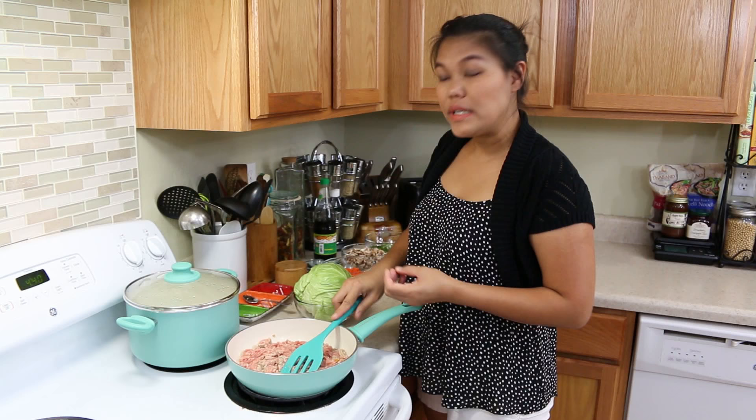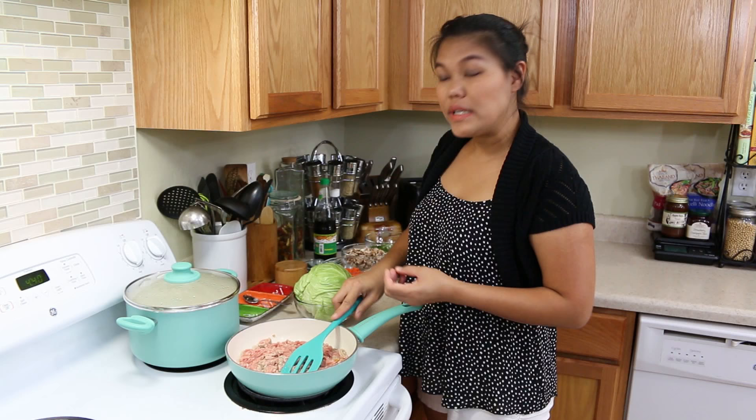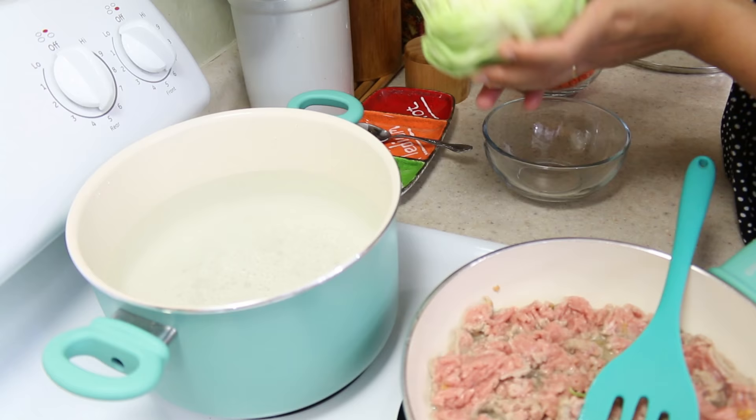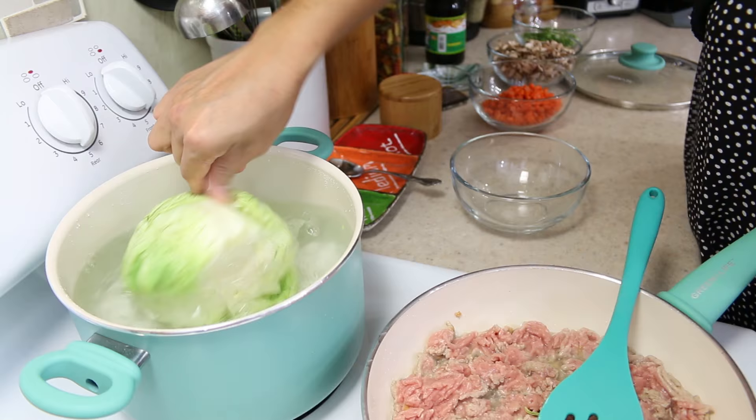And when we cook our meat, we can still cook our vegetables at the same time. The whole cabbage that we removed the bottom from earlier — we have the boiled water ready. I'm gonna put the whole thing inside the hot boiling water. I'm gonna give this a cover. And now your meat is cooked.